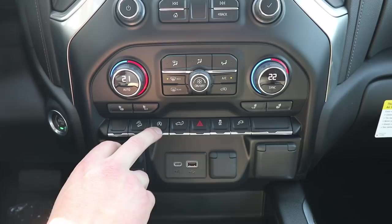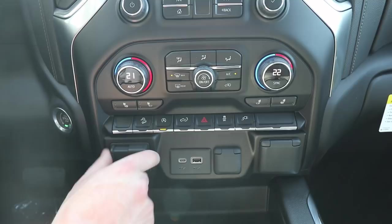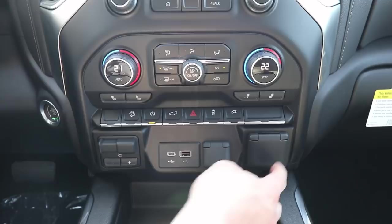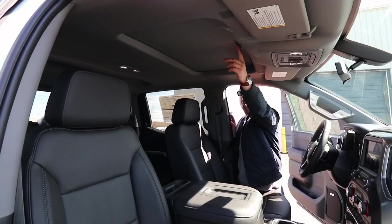You do have a power liftgate, hazard lights, and traction control. You also have a 400-watt outlet in the bed that you can turn on and off from here. Trailer brake controller is in the same place, and they have added a USB-C port on this truck, a regular 150-watt outlet or house plug, and then your car charger as well.